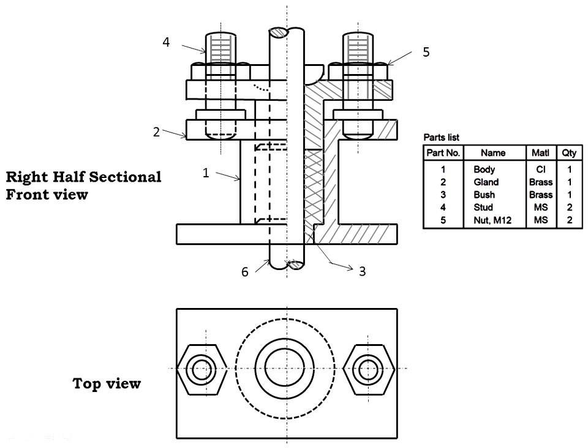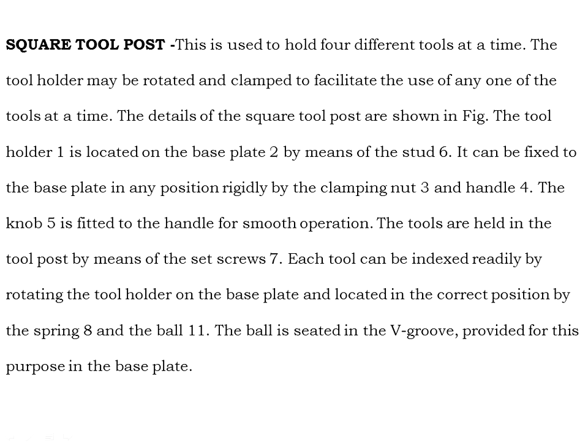That completes the total stuffing box assembly drawing. Next is the square tool post. This is used to hold four different tools at a time. The tool holder may be rotated and clamped to facilitate the use of any one tool at a time. The detail of the square tool post are shown in the figure.